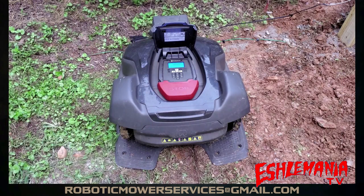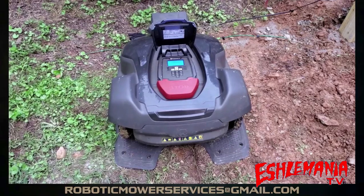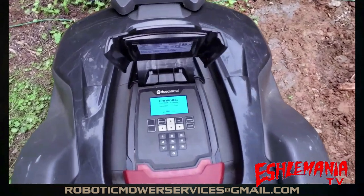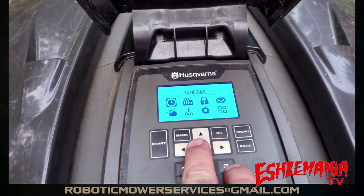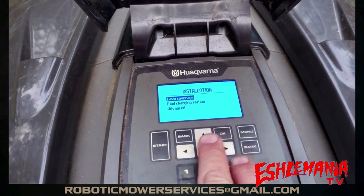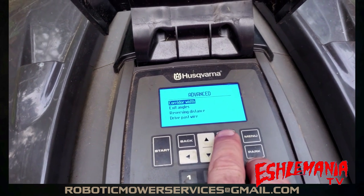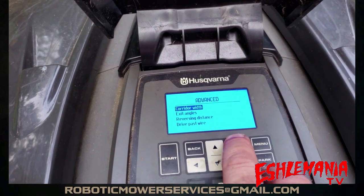Now that everyone's on the same page, when you know your wires are good and getting signal through them, go to your mower in the charging station and go to Menu. Come down to Installation — that's the arrow pointing down with the grass blades — then go down to Advanced. Whatever wire it is that you want to mark out, you need to change the corridor width on it, so highlight Corridor Width and hit OK.